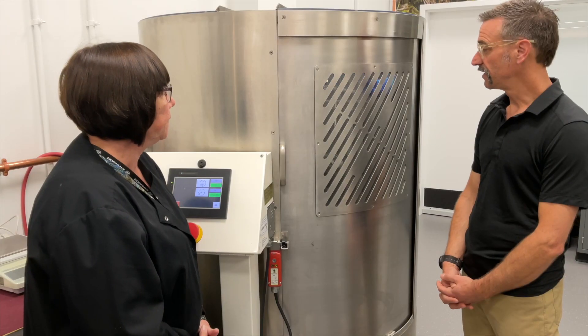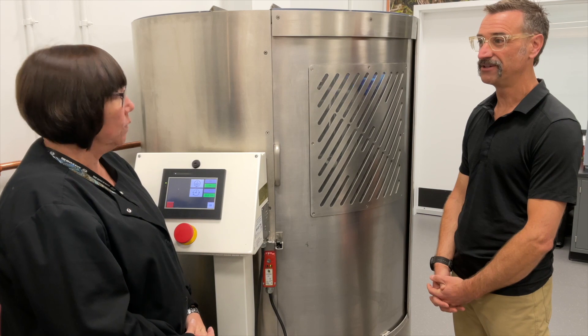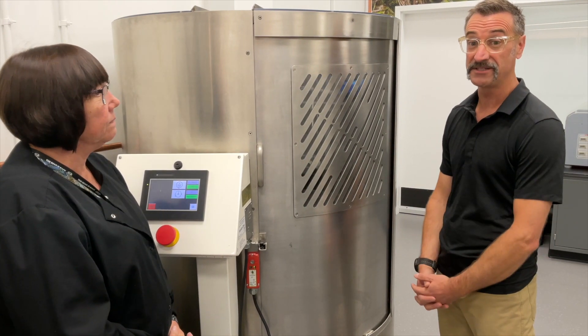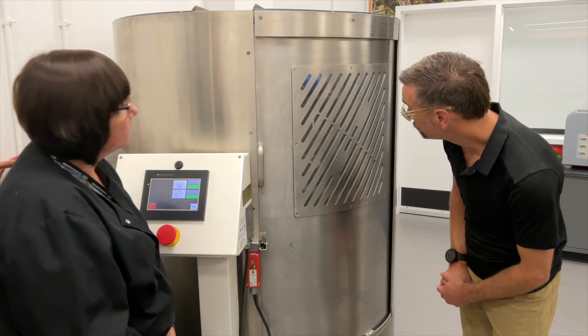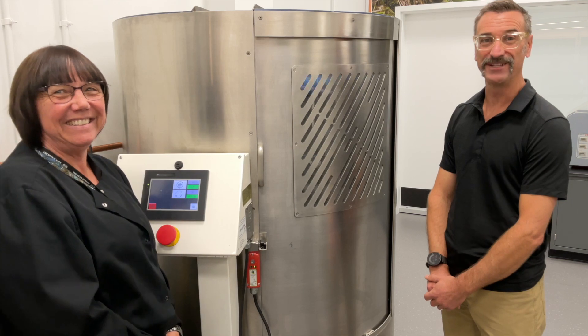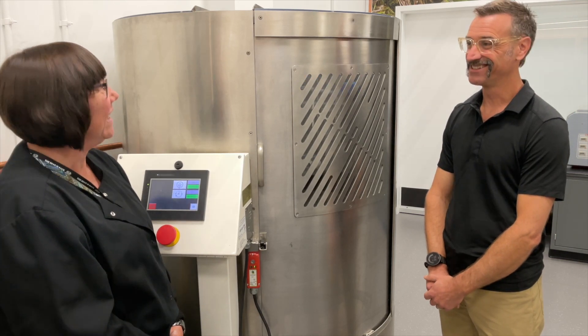They do every single style of the Gore-Tex shoe. So if there's a shoe on the boot wall, it's gone through this series of tests. I hope these shoes pass — I don't see any water yet. We're not going to stand here for 30 minutes, so let's move on to the next test.